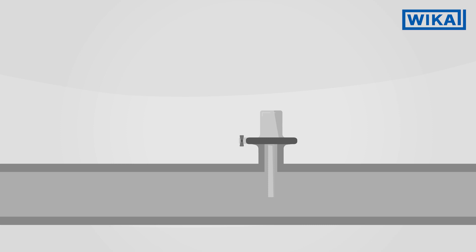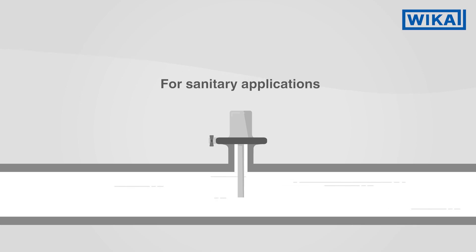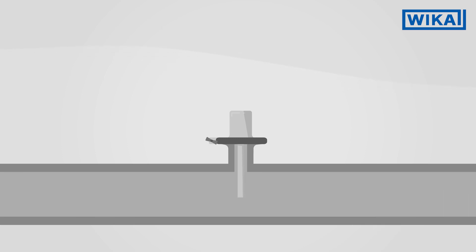For cleaning-intensive processes in hygienic applications, a connection for sanitary applications is always used, which allows easy installation and removal of the thermowell.